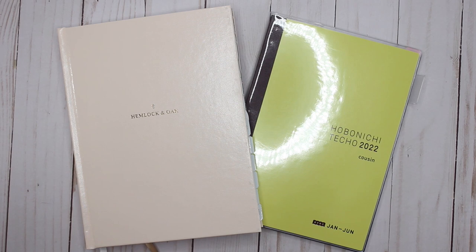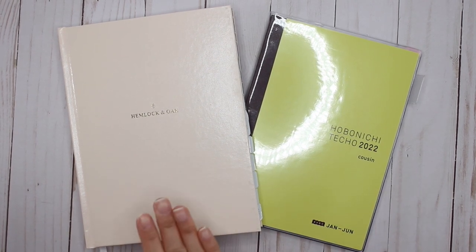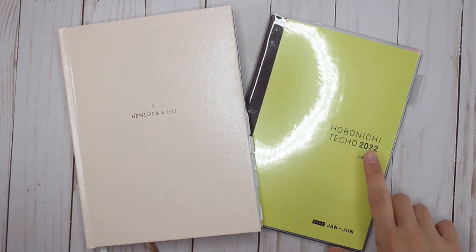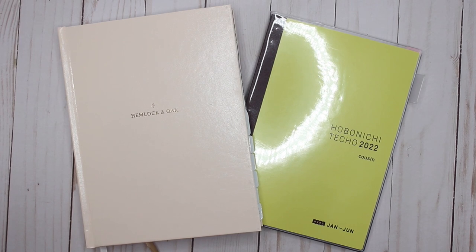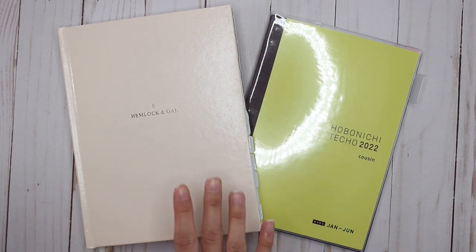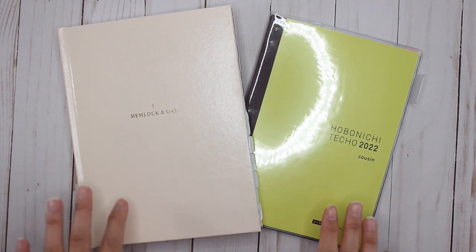Hey guys, it's Karina with Karina Loves to Plan. Welcome back to my channel. Here I am with the Hemlock and Oak - this is the undated Hemlock and Oak - and then I've got the Hobonichi Techo Cousin for 2022. I wanted to show you guys some of the similarities and differences between the two planners because I've had a couple of messages asking why I'm making the switch and saying they'll miss the weekly layouts in the Hemlock and Oak.